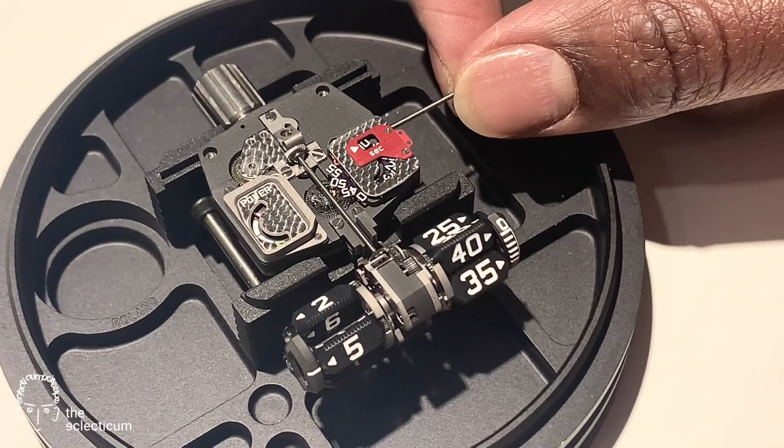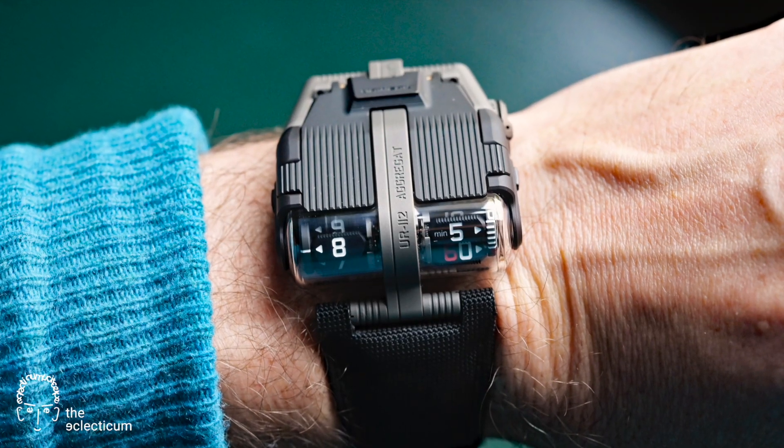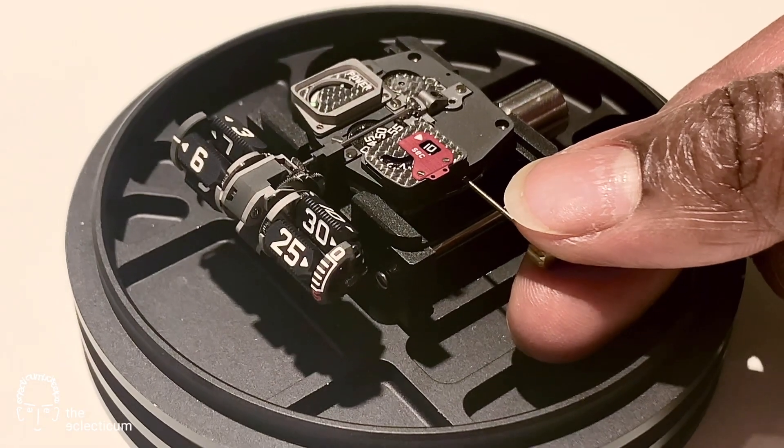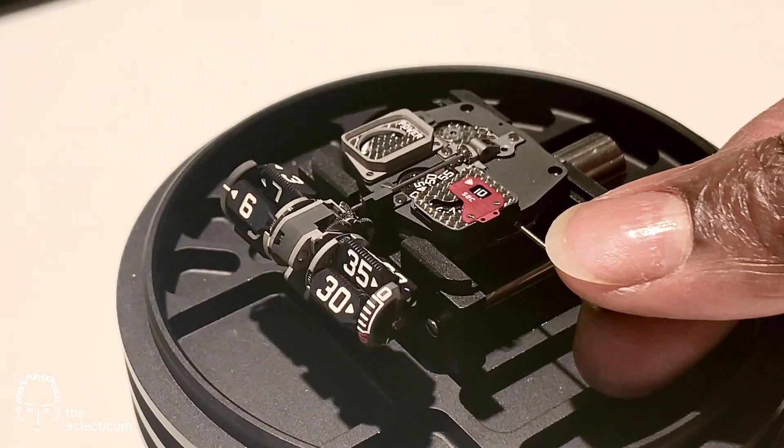Let's think about it on the wrist and how perfectly the angles are calculated to allow optimal viewing. Thank you.